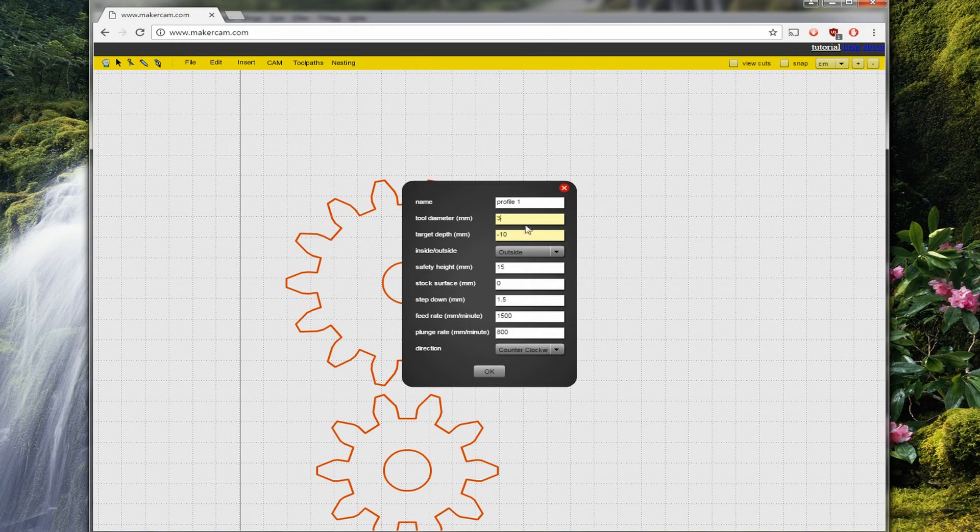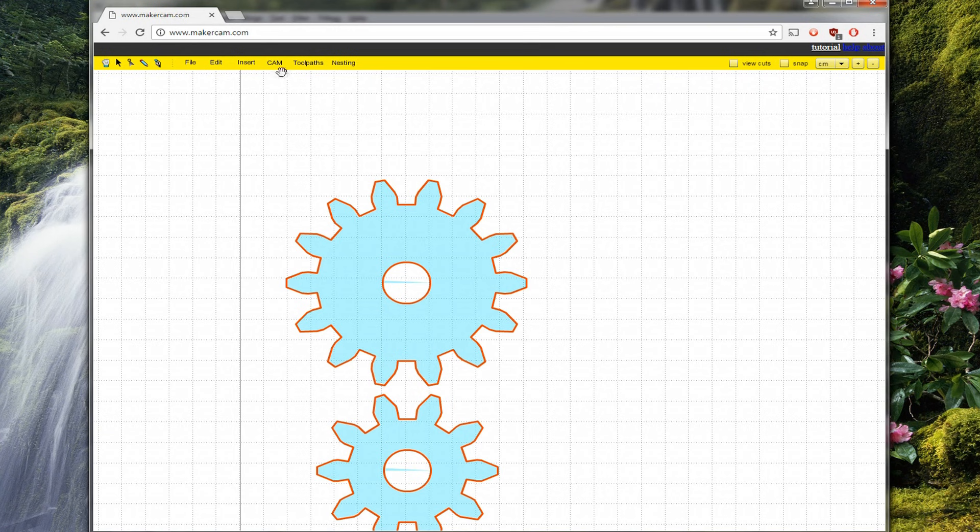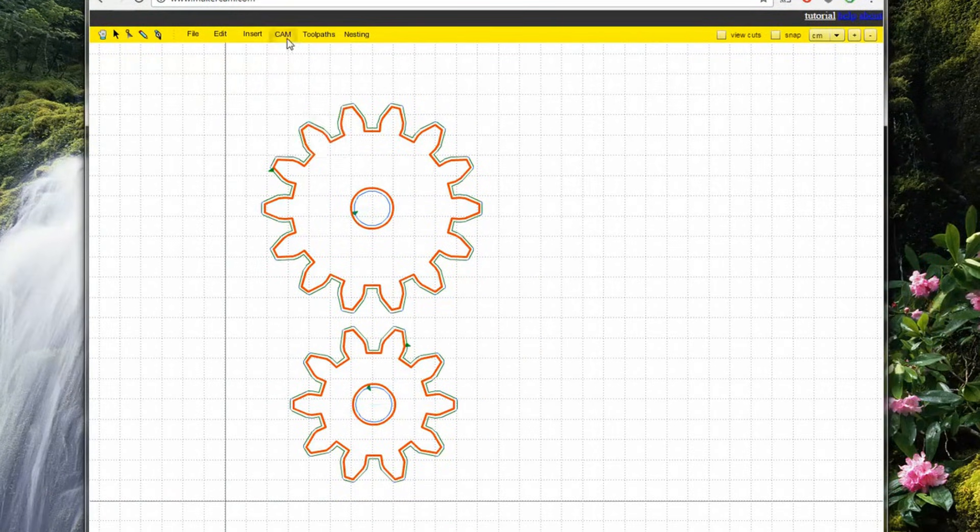Here I set the drill to 3mm and the plywood board is 6mm, so I'm setting it to 7 to be sure it's cutting through. I'm not going to touch any other settings since I have no clue which is the best — it's the default setting. Calculate all and then it's time to export the gcode.